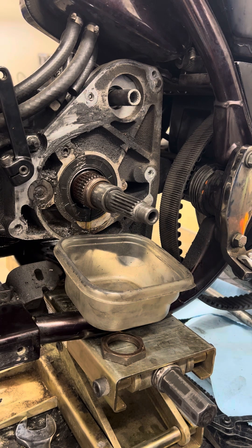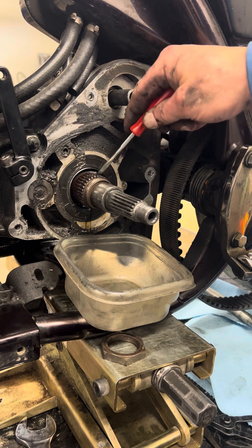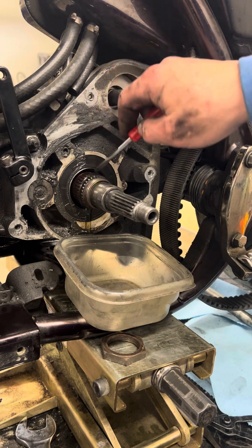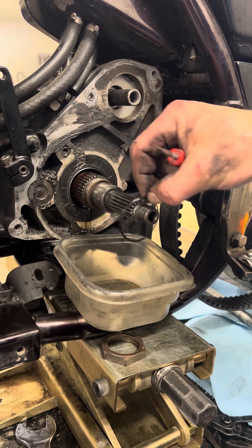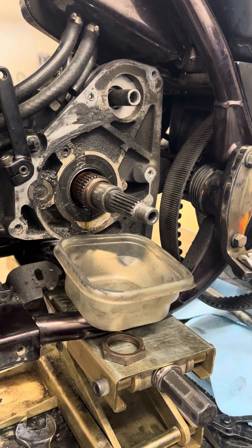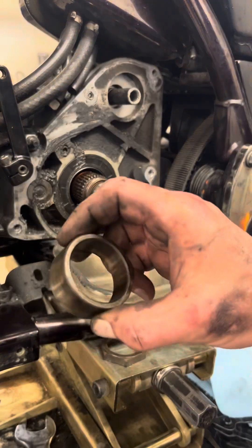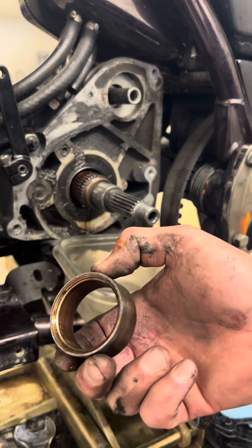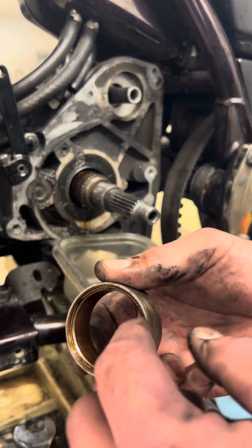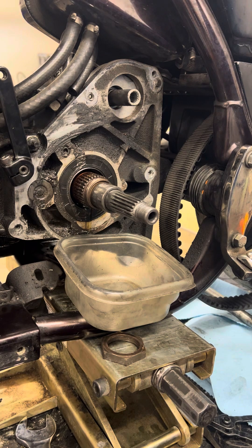A lot of people overlook this little quad seal right here. This is a must — one-time use, replace it. If you're wondering when you go back together how this goes, see the bevel and flat? The quad seal is going to go inside here — that's what it's designed for.